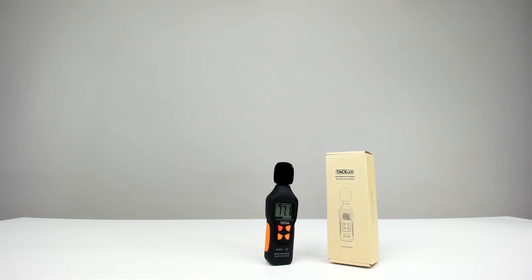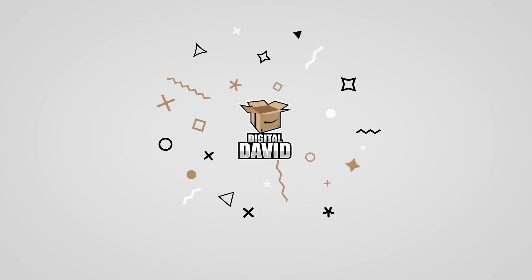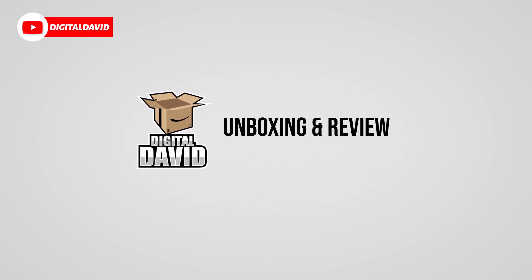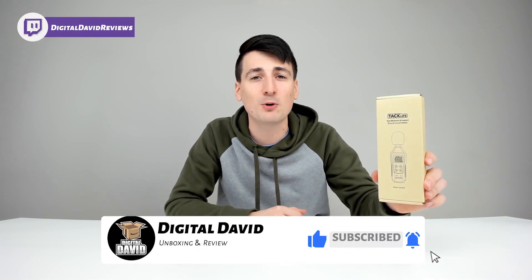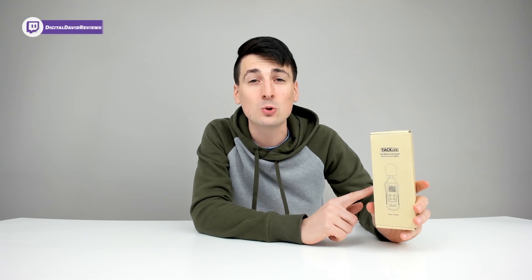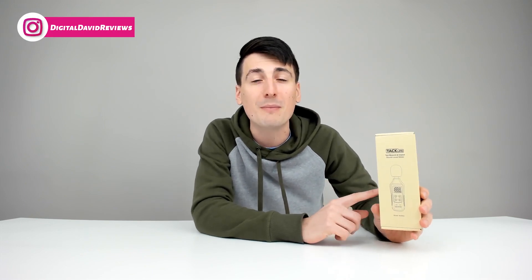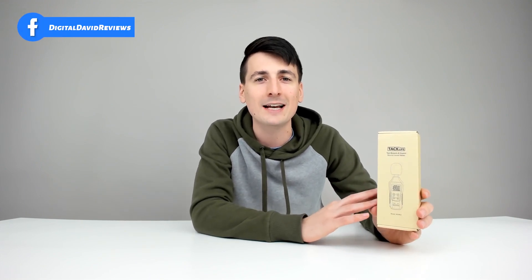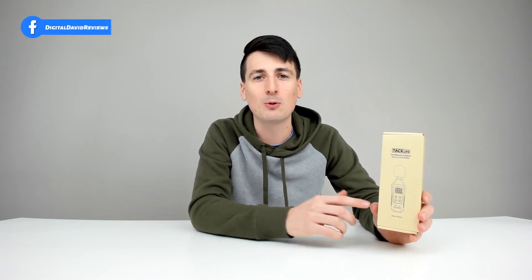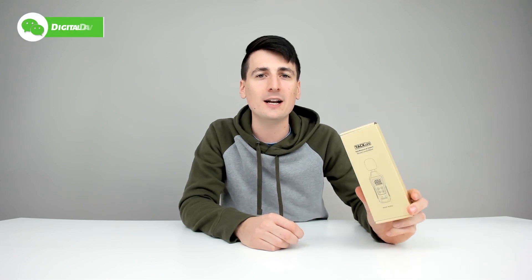TacLife Tools Decibel Meter Review coming your way right now. Hey everyone, DigitalDavid here today. We're going to be unboxing and reviewing the TacLife Tools Decibel Meter. I actually requested this tool directly from TacLife Tools in order to improve my headphone and earbud review videos going forward. If you've watched any of those videos lately, you know that I measure decibels using a free mobile app on my phone, but I wanted a better tool to give you guys more accurate readouts and readings for those reviews. So that's why we're going to be reviewing this item today.